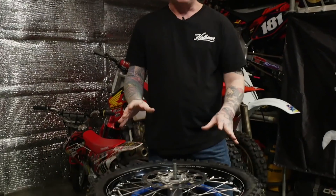Wheels are completely done, tires on. Suspension back from 26 Suspension. Got Ride Engineering clamps — going to need those to put the forks on. Roots Garage, signing off.